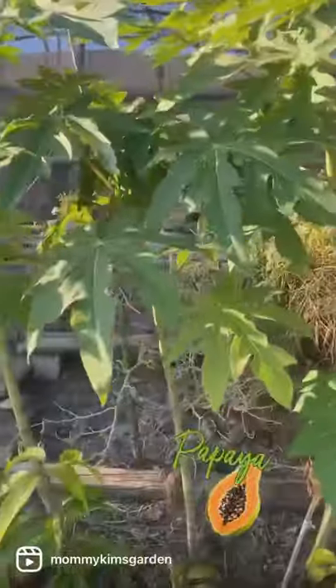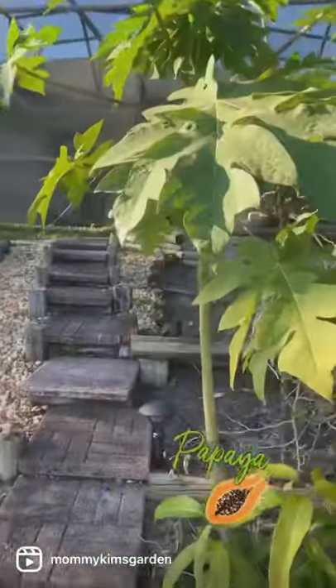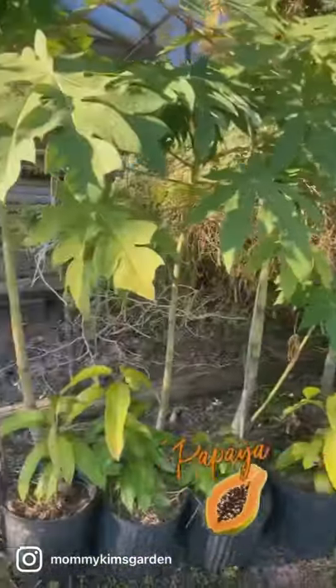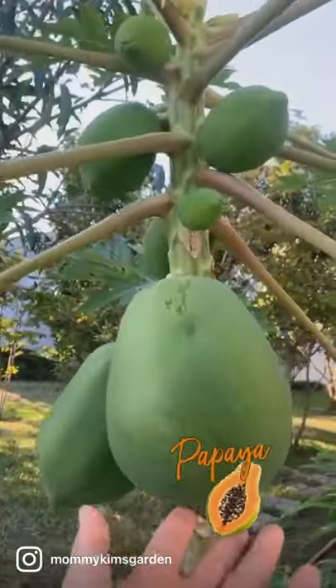Same with this one, and this one, and this one. And those are mangoes — all on the bottom, all grown from seed as well. Can't wait until they start bearing fruit!